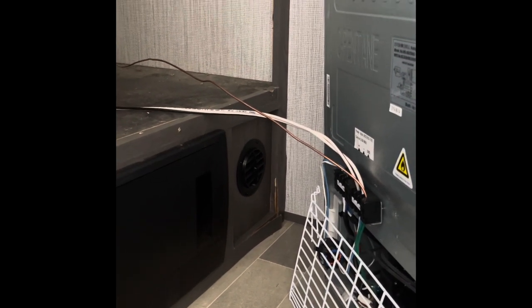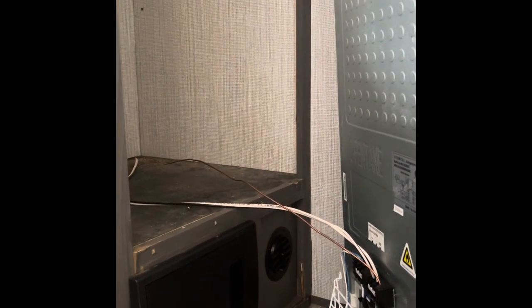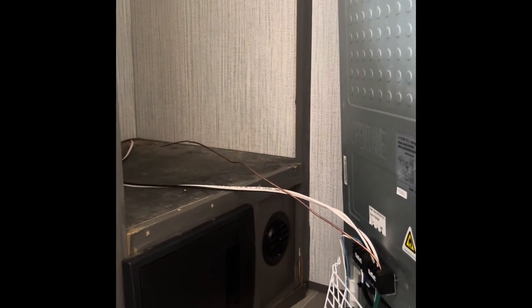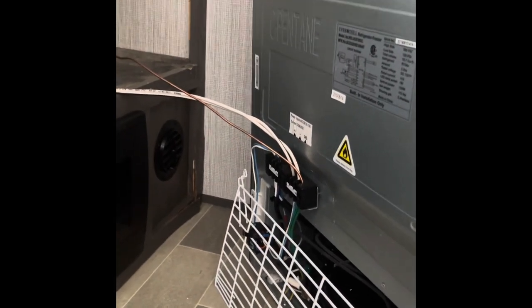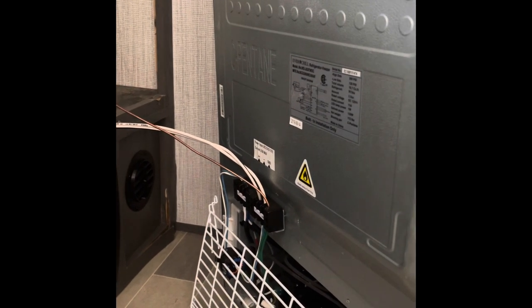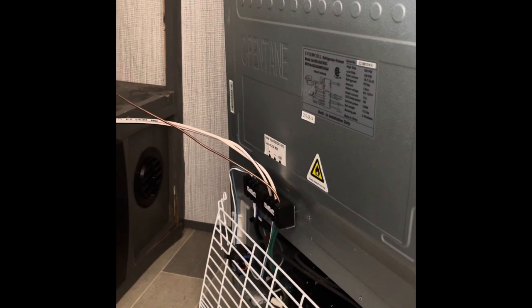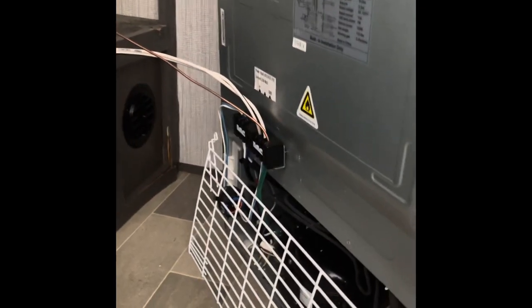Once you get your screws out and the refrigerator removed from the cabinet, be very careful pulling it out because it will have wires connected to the back. Make sure your camper is disconnected from 12-volt power before you do this — make sure there's no power going to this refrigerator.